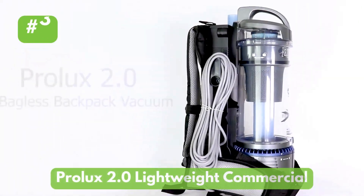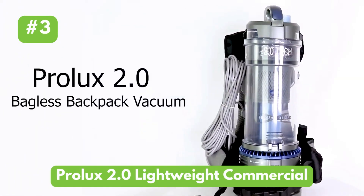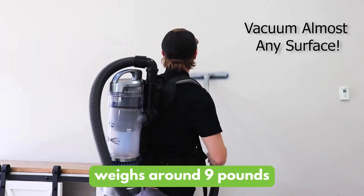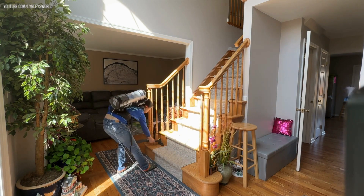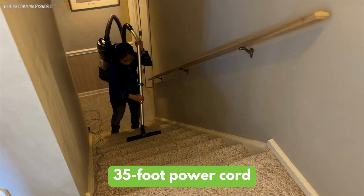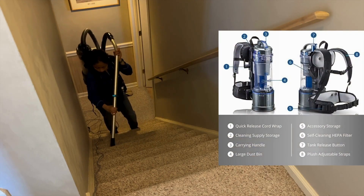Next up, we have the Prolux 2.0 Lightweight Commercial, and here are its specs. It weighs around 9 pounds, which means you can clean large rooms at once without exhausting yourself much. It features a 35-foot power cord, shorter when compared to some other options.